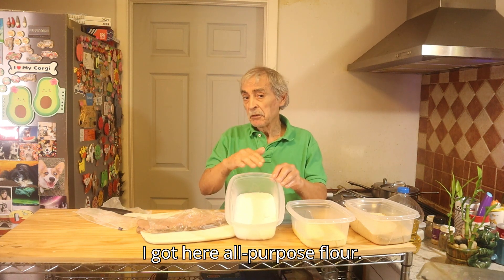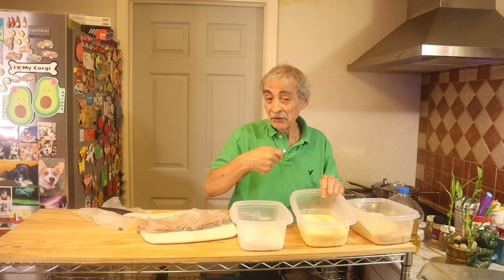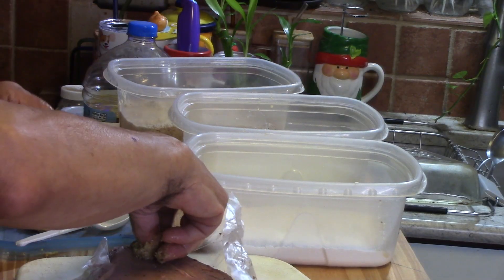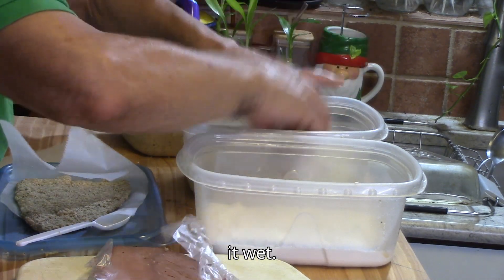I have here all-purpose flour, just plain. I have four large eggs with a little milk. Let's take some roast beef and put it in the milk with the egg to get it wet.